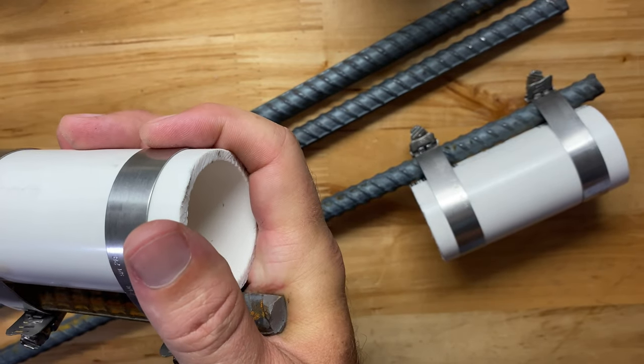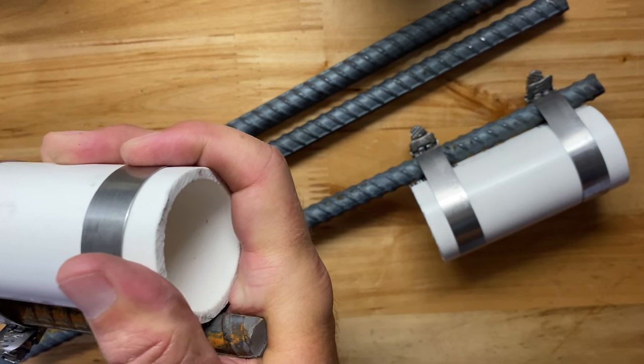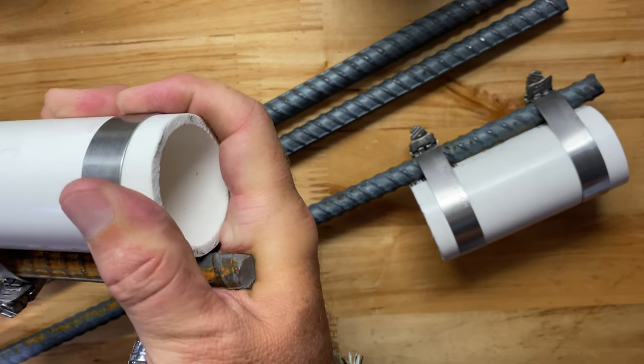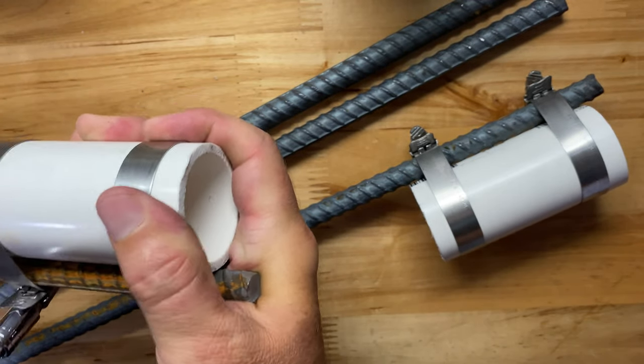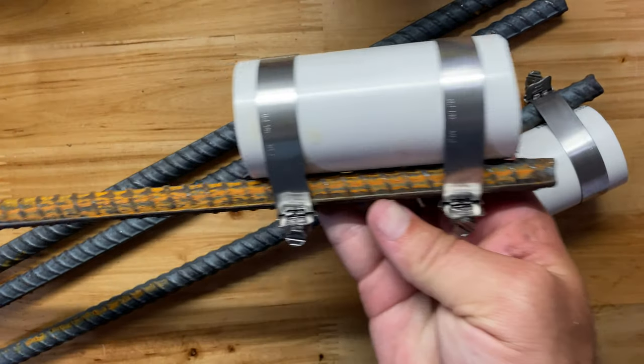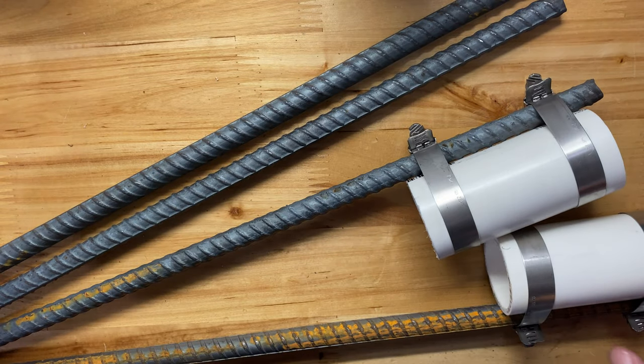I saw some things online where guys were using quarter-inch rebar. I went up to half-inch because I'd rather know it's not going to bend and flex when I have to work it out of tough ground. There's your final product right there. We'll give them a shot later this week.